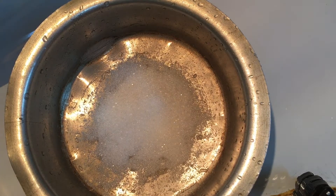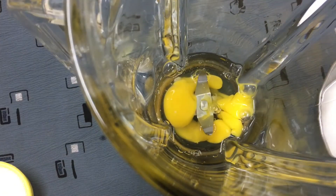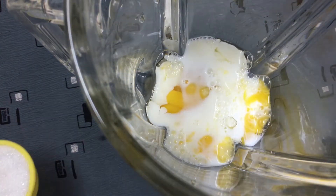I will put it in a little bit. If you don't need to cut it out, you will need to cut it out. Put it in a mixer jar. Add 1 teaspoon of vanilla essence.